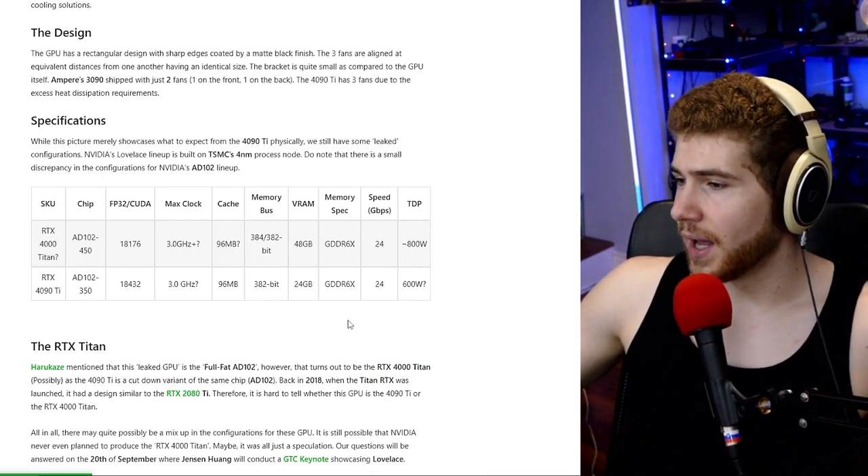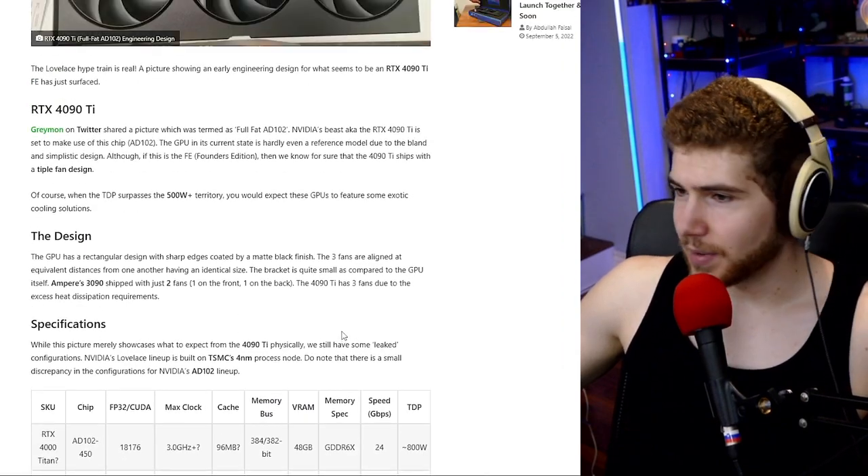Some extra specs: the card is supposed to have 24 gigabytes of VRAM, which is very reasonable, and there's no doubt this will be an insane performer. But crossing the 600-watt mark is ridiculous — a few years ago your whole computer wouldn't even use 600 watts under full load.